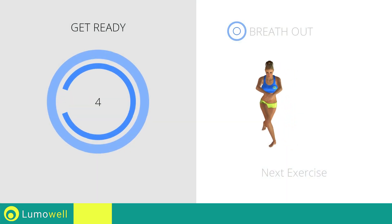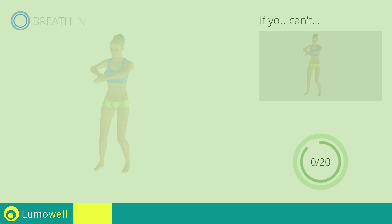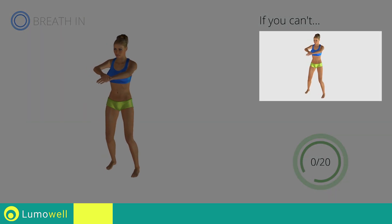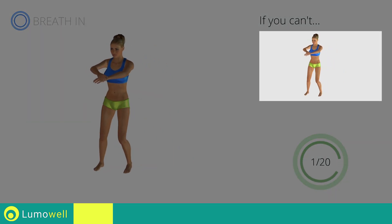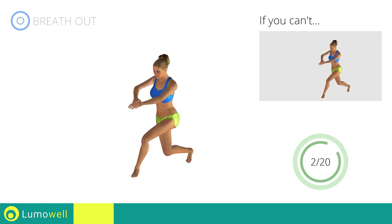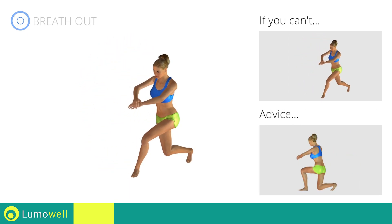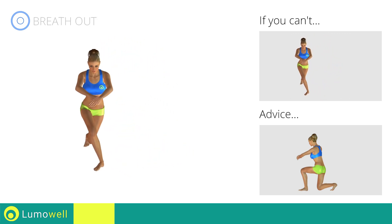Stop! Next exercise: back cross lunges. Go! If you can't do it, try bending less the leg in the descent phase. Don't place the knee of the back leg on the floor to avoid decreasing the effectiveness of the exercise.